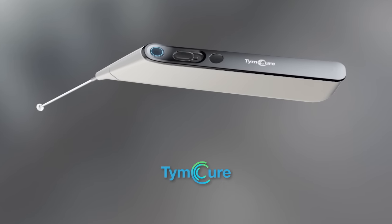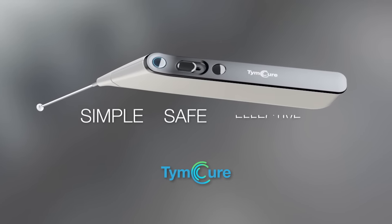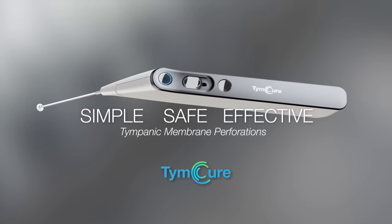Introducing Timcure, a new approach for simple, safe and effective closure of tympanic membrane perforations.